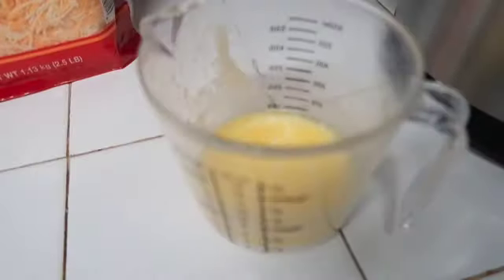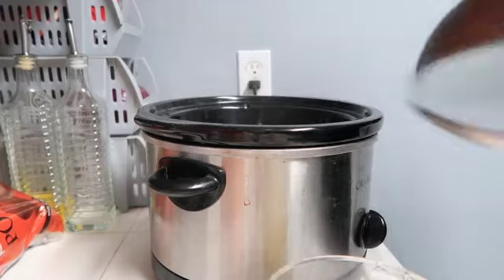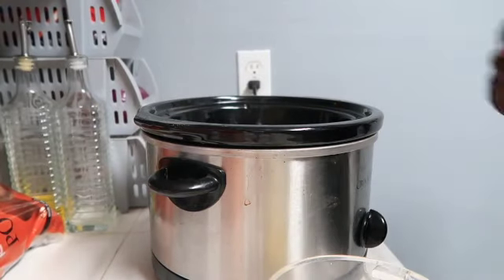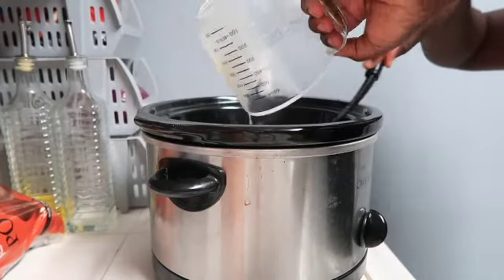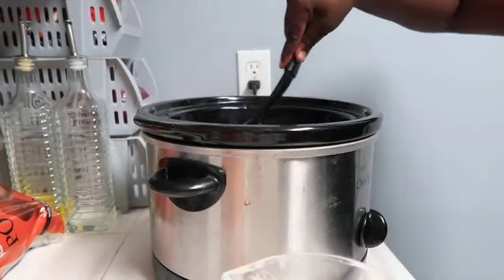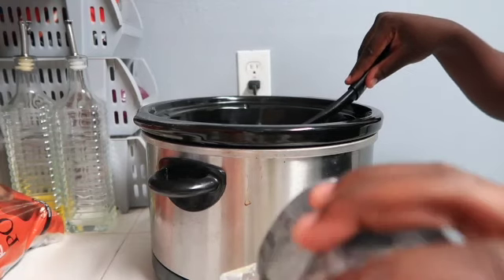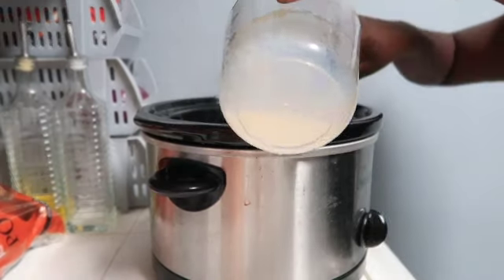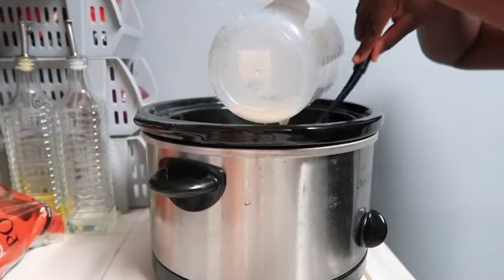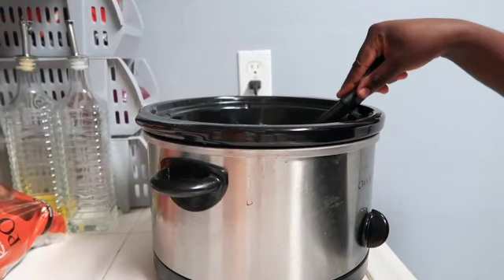I'm going to put the camera down because I can't do this with one hand. You're just going to add in your heavy whipping cream and stir it in. I think I'm going to add more because I have more liquid in mine. If you've made more, add more — it's just to where you want it to look creamy. So I just added a little bit more and this is what it looks like.